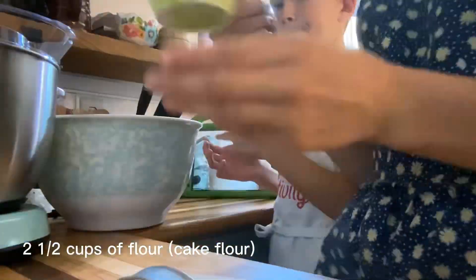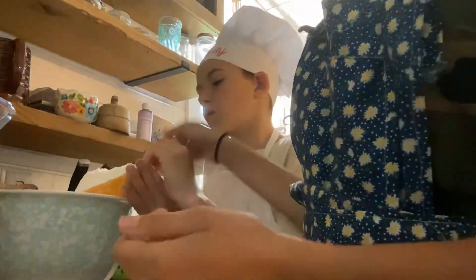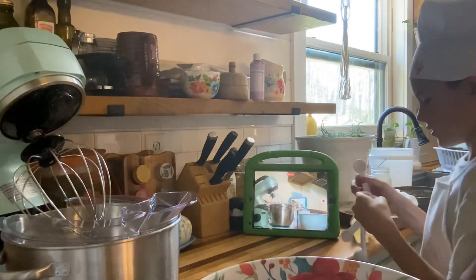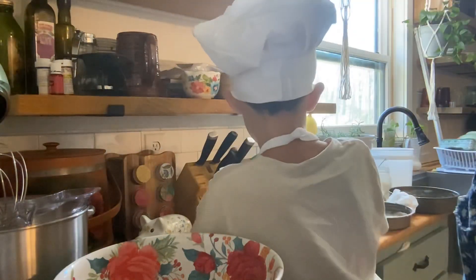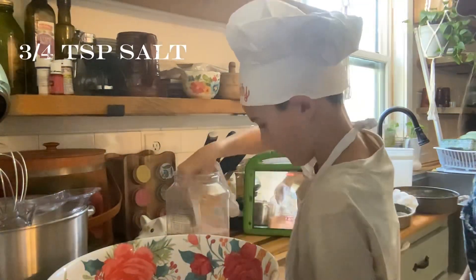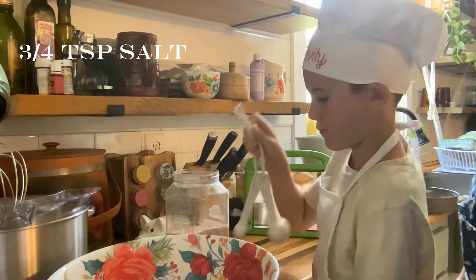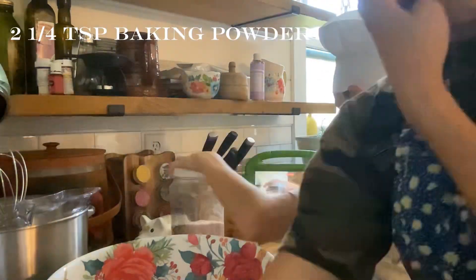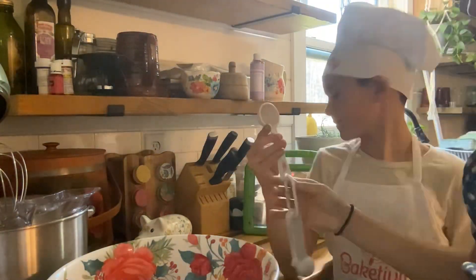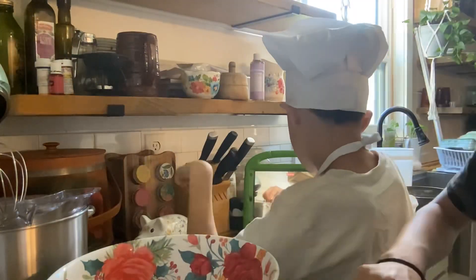Now you're going to need two and a half cups of flour — I would preferably use cake flour, because when we tested it at the end it was just better with cake flour, but we didn't have any. Now we are taking three-fourths teaspoon of salt and two and a fourth teaspoon of baking powder. Put that all in and whisk it together, then set it aside for later.